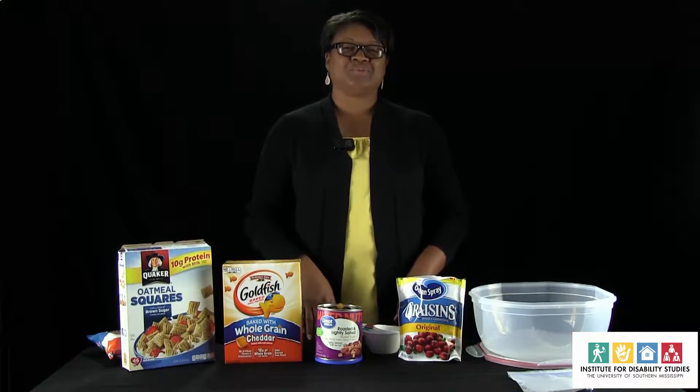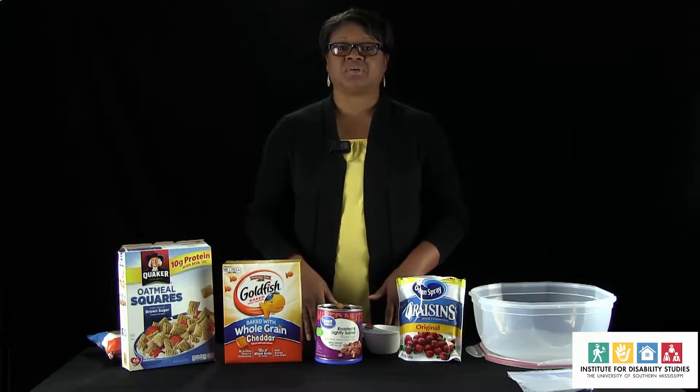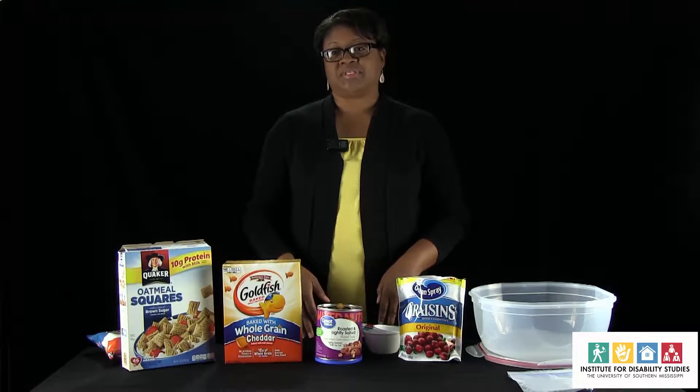Hello, this is Nutrition for Everyone. My name is LaChandria Crook and today we're going to talk about preparing healthy snacks.